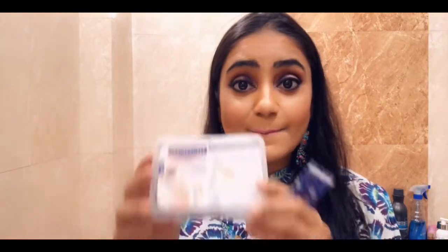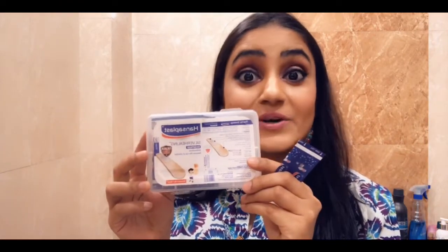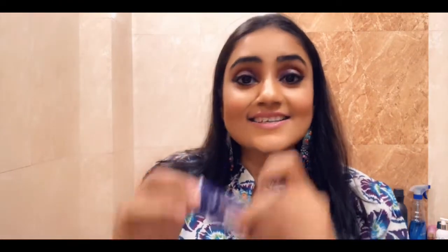So this is a very simple tool which is easily available in your home and you can use it. This easy tool is a band-aid. Yes, you heard it right — a simple band-aid.